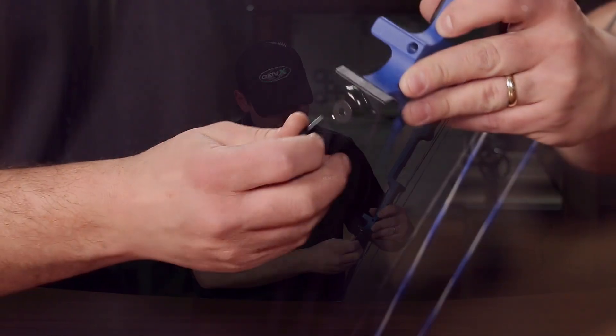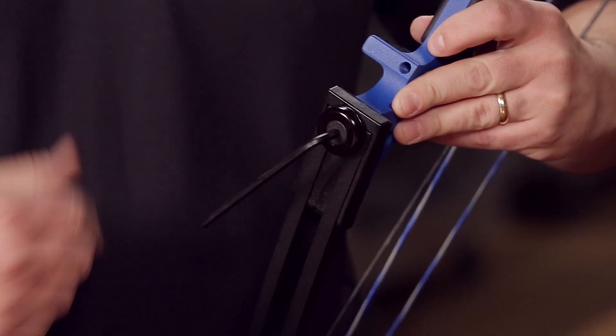Today we're going to show you how to adjust your draw weight on your Gen X bow. You need your 3/16 Allen wrench. Your Allen wrench goes into your limb bolt hole and you turn your limb bolts counterclockwise to decrease the weight. You can adjust these out seven full revolutions.